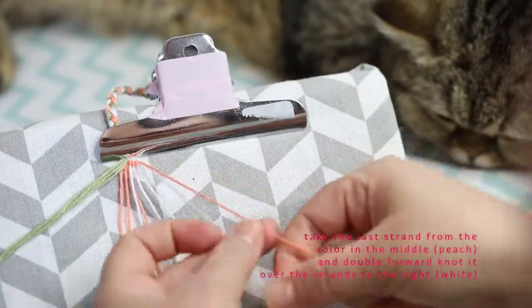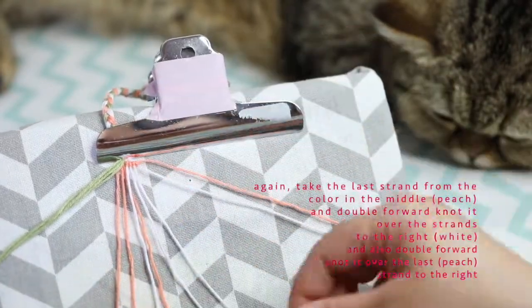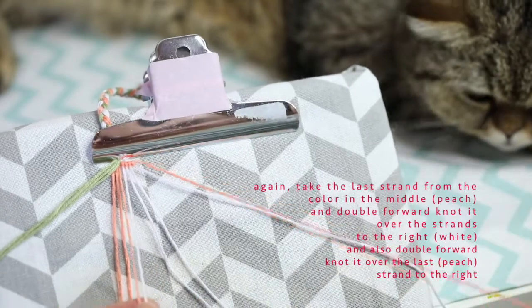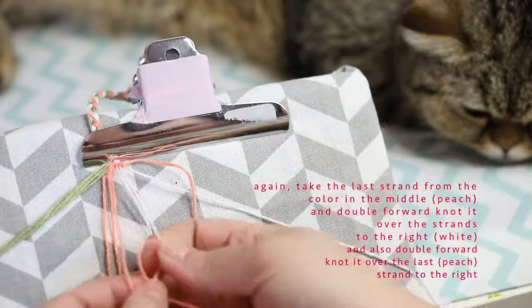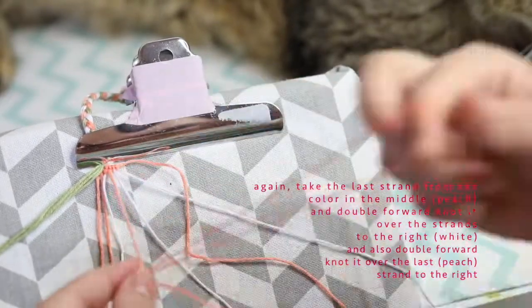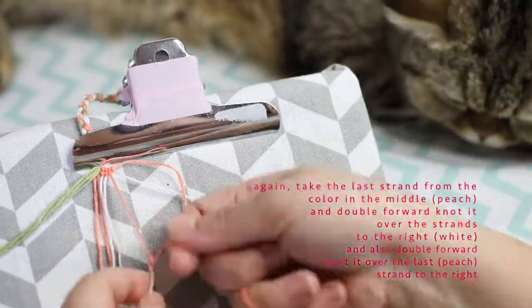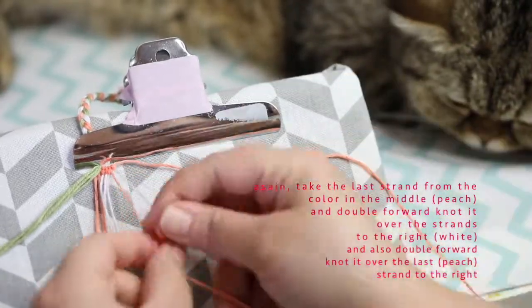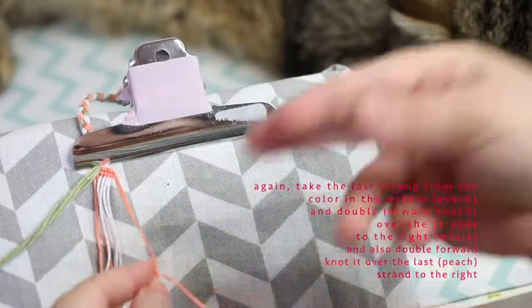Then we're going to restart and repeat. We go back to the last strand of peach and move it over all the whites, and when it reaches the peach strands we're also going to knot this peach over the peach. The whole point is to get it to become the last strand on the right.